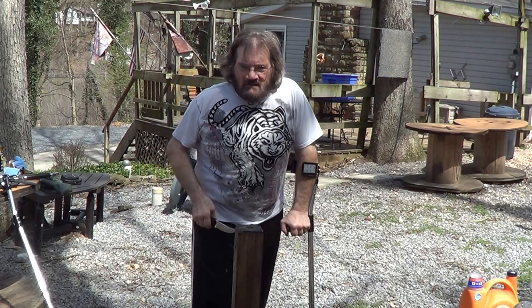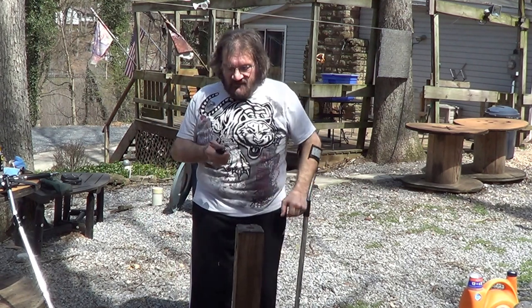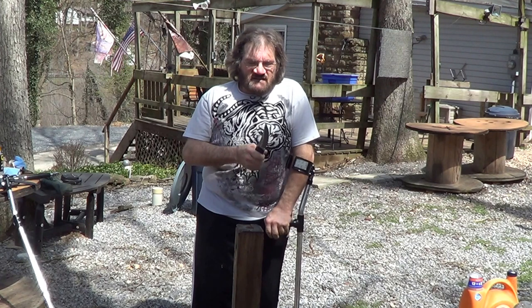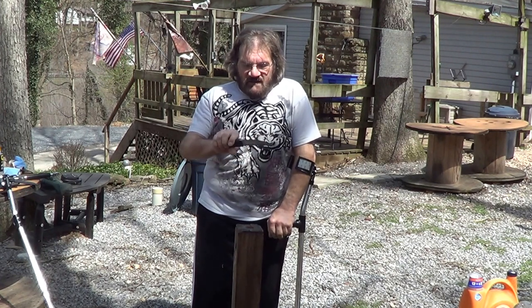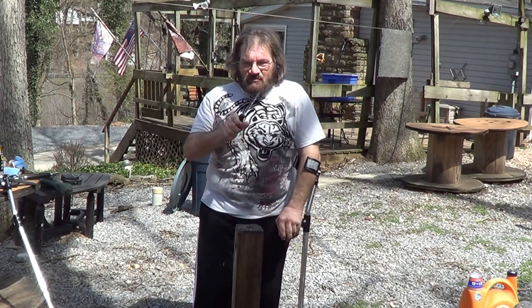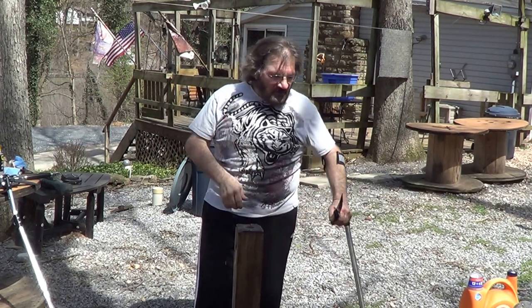I'm out here today with my three blades by CRKT: Sakamori, Shinbu, and Hisu. I haven't had the Sakamori very long. My first time trying to cut with it — with a short, real short blade — it is a little different. So I'll see what I can do, and then I'll move on to the bigger ones.